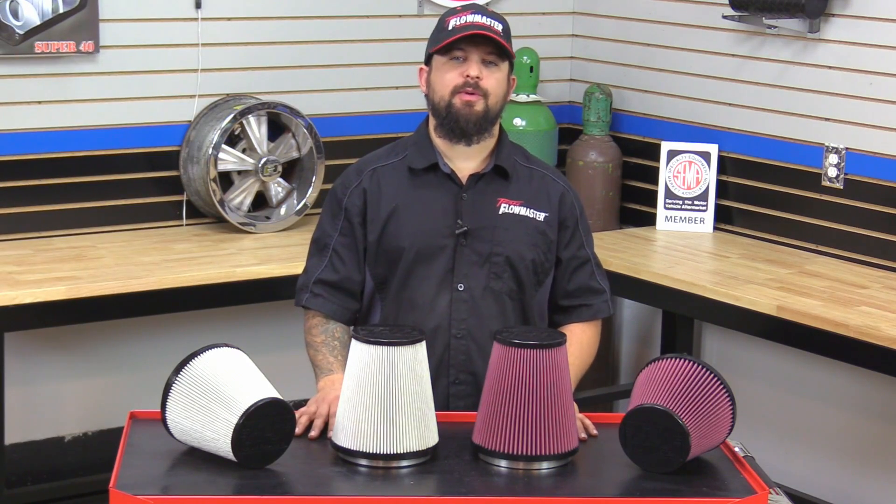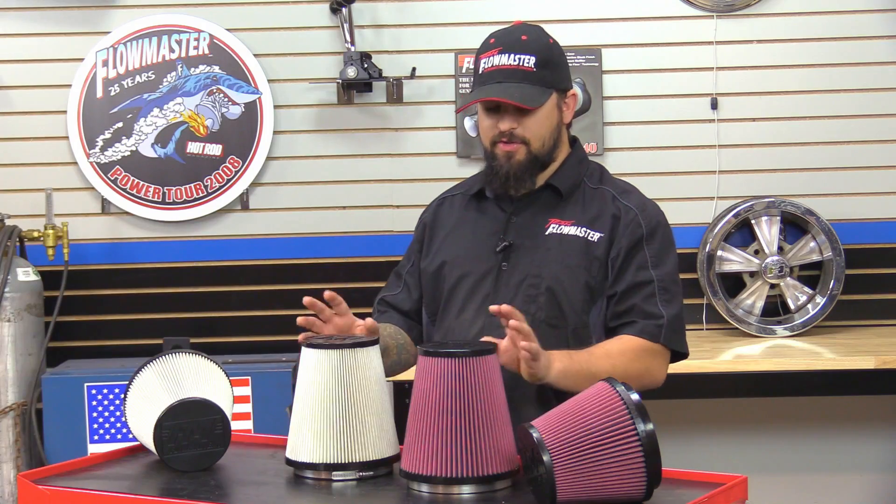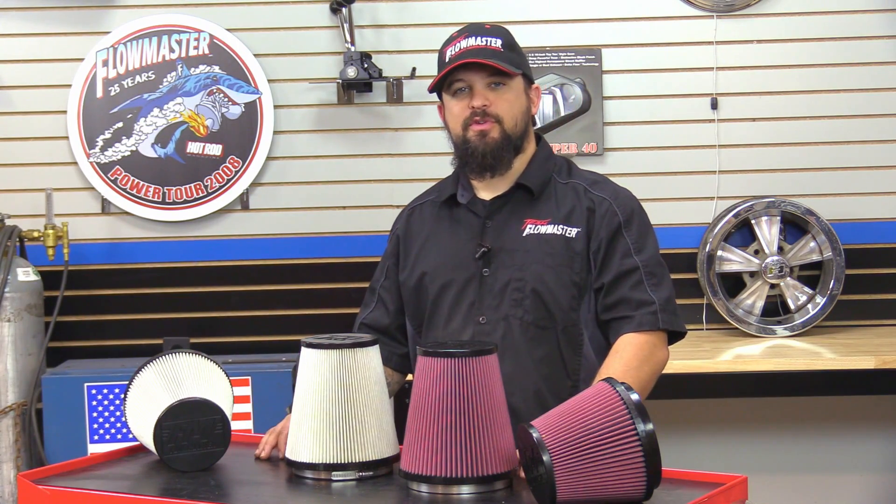Hey, this is Steve from Flowmaster. Today we're going to talk about the replacement air filters available for the Delta Force performance intakes. Now there's two different filters you can get: you can get the oil filter or you can get the dry filter. The performance difference between these two is negligible.